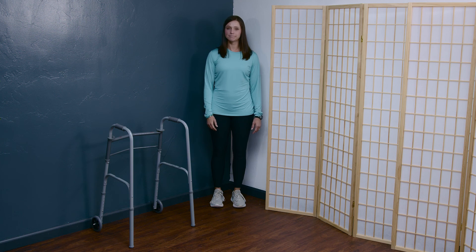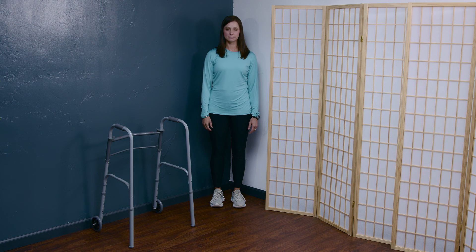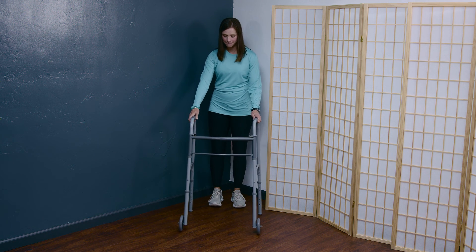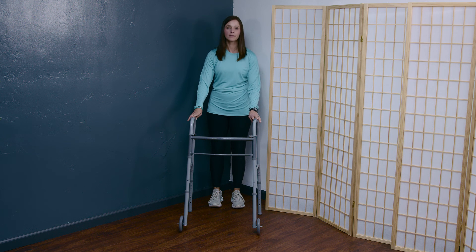Let's go ahead and begin to explore some exercises that could help with knee control. In order to do a number of these standing exercises safely, I would recommend setting yourself up in a safe corner — back to the corner, with a walker or chair in front of you for safety.